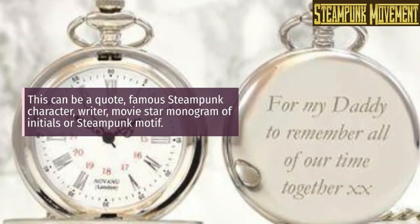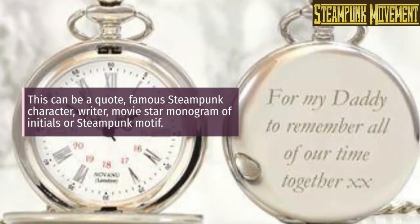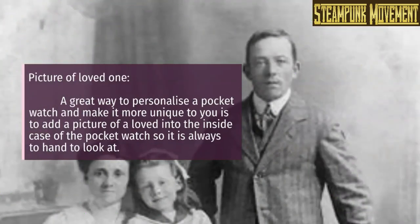This engraving can be a quote, a famous steampunk character, writer, movie star, a monogram of initials, a steampunk motif, or a picture of a loved one. A great way to personalize a pocket watch and make it more unique to you is to add a picture of a loved one into the inside case of the pocket watch, so it is always on hand to look at.